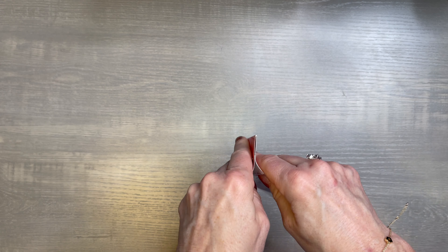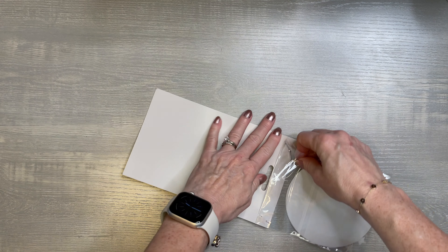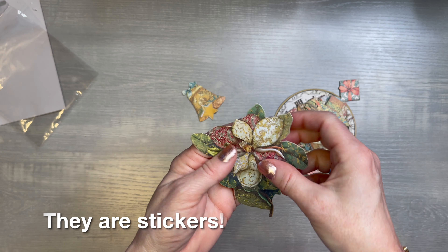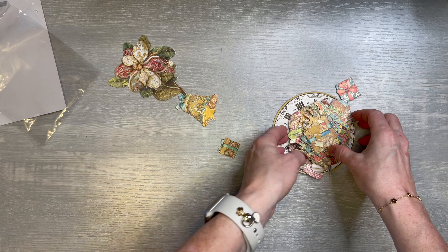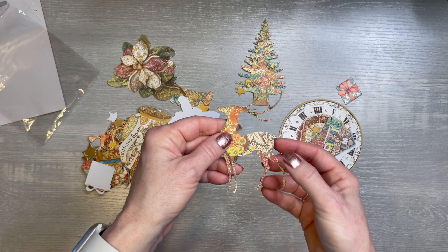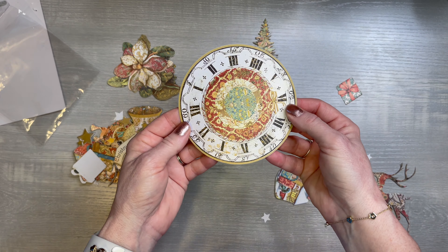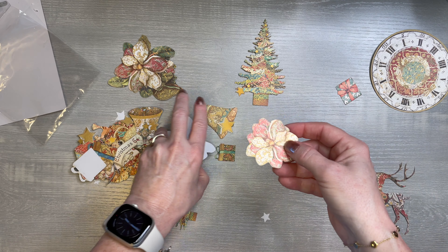Then I picked up this beautiful — sorry about the glare — this is rice paper, decoupage paper actually. I love that tree. I may try to do a rice paper or decoupage front and back cover. I've never done that on a book. I couldn't decide between that and this beautiful deer with all the ornaments on his antlers. I just love it, so I picked that up.